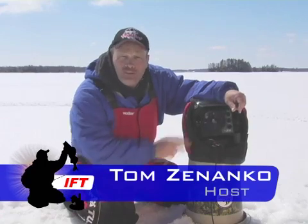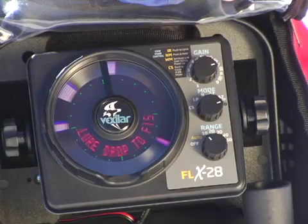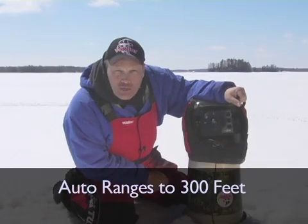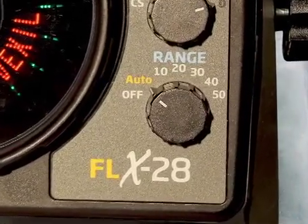For example, it offers a digital depth and auto-ranging feature which allows you to simply put the transducer in the hole and it does everything for you automatically, giving you a digital depth readout. It has ranges to 300 feet, and there's also a manual override mode if you like to do it the old-fashioned way and set the settings yourself.